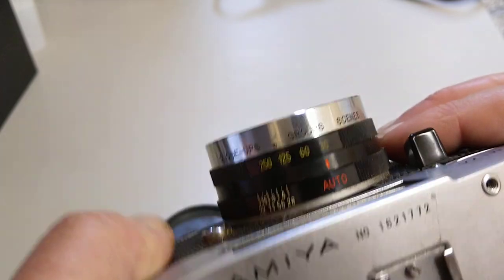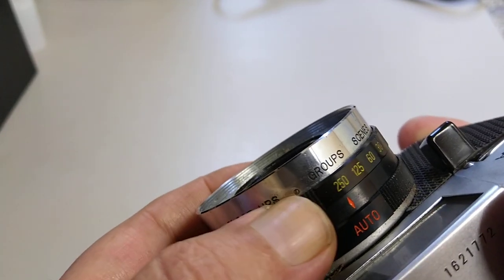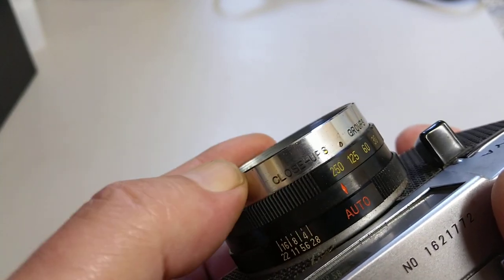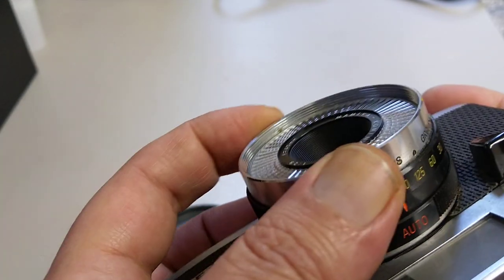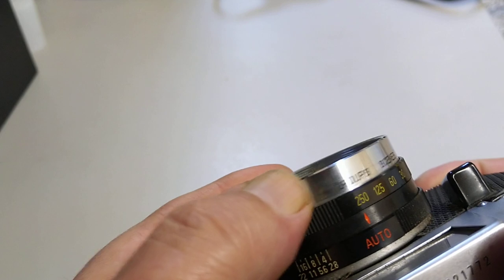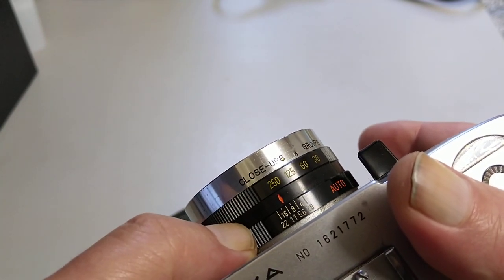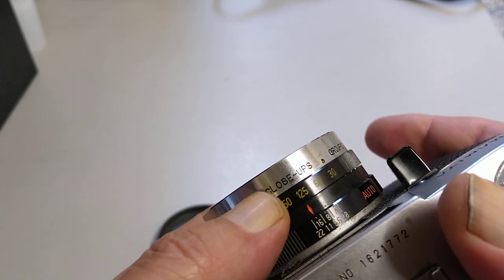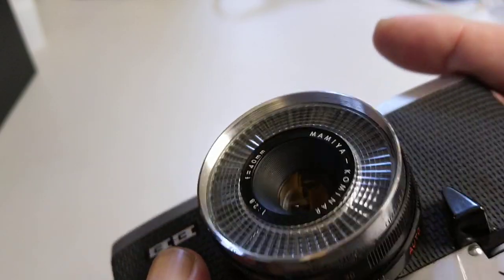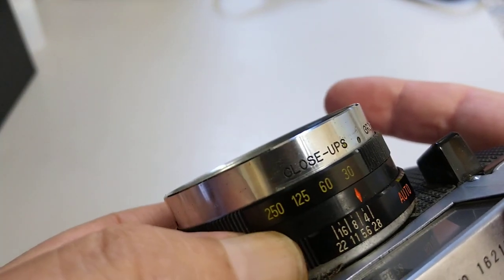There's a light sealing strip along here and some light proofing material along this side. This is a shutter priority camera and it doesn't need batteries because these are selenium cells — they just respond to the sun. On the top you can see the shutter speeds: 30th, 60th, 125th, and 250th. For focusing we have close-ups, groups, and scenes. For apertures we can set manually: 22, 16, 11, 8, 5.6, 4, and 2.8. I'll set it to f/22 and the slowest shutter speed — you can see that's quite a small aperture.